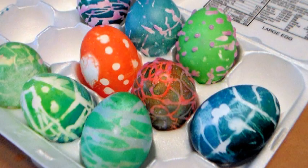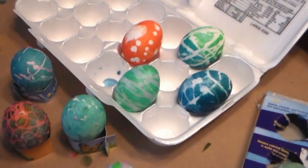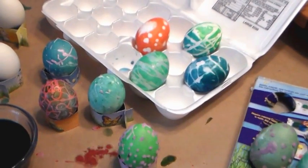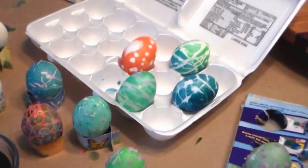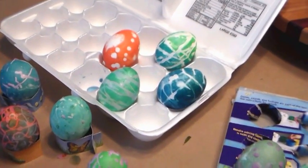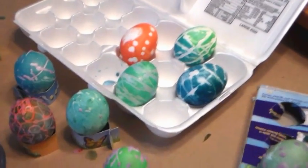Hi there, Lindsay here, the Frugal Crafter. Today we're gonna do some egg experimentations in case you're still waiting to dye those Easter eggs. You're a little late, but maybe you'll get some done today. This is a wax resist we're gonna do today, but first in case you're wondering what springtime and Easter looks like in Maine, I'm gonna show you.